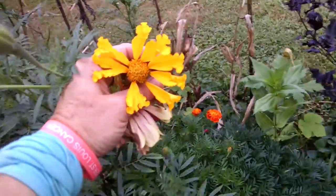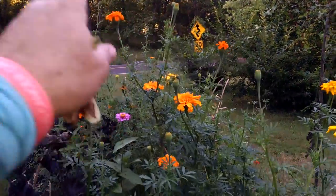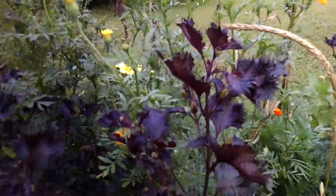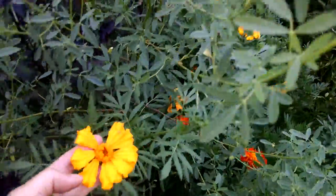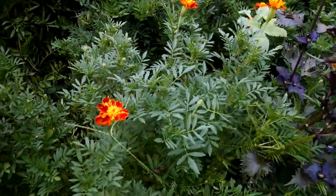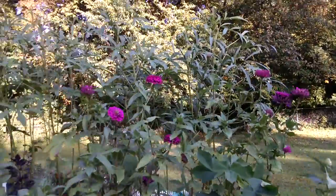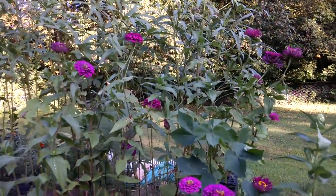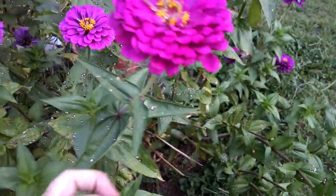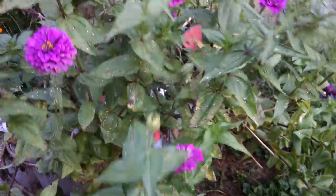Some of these marigolds are huge and they're taller than me. These are my giant purple zinnias and as you can see they're just short of how tall my okra is. Every time you trim these, trim them more and they grow more.